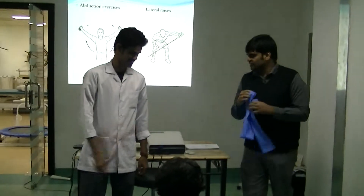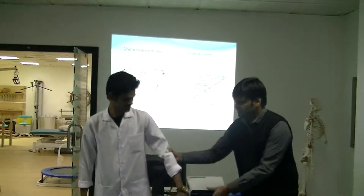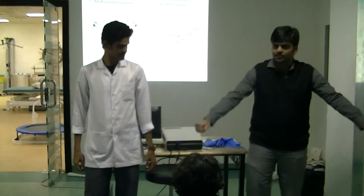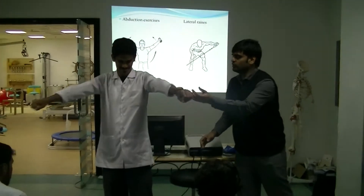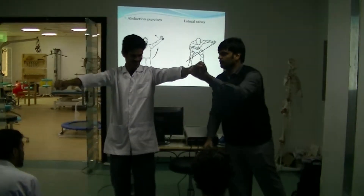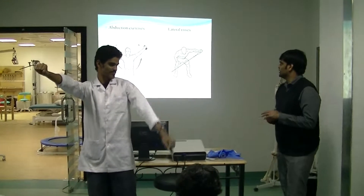Now for abduction exercises — the best way is to ask the patient to perform them independently. Can you do both arms abduction sideways and up? Yes. These exercises are also useful to improve strength.